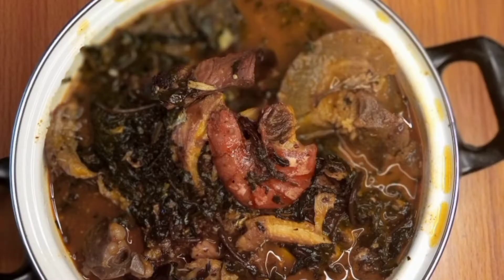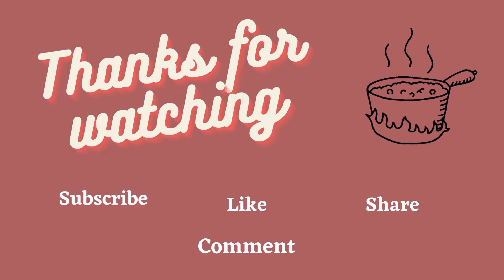Please subscribe to my YouTube, like and share. God bless you.